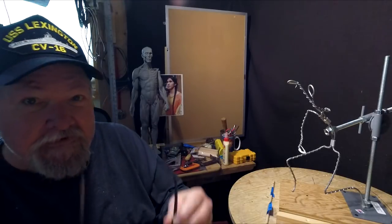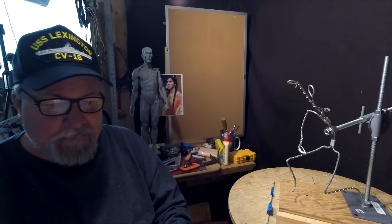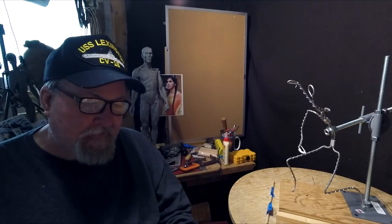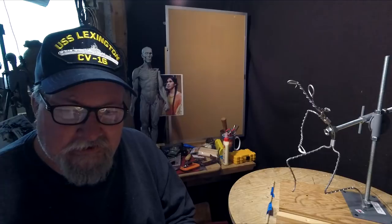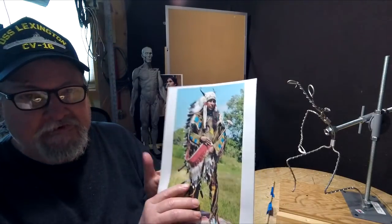Let me show you what I'm going to do. I'm going to put my glasses on for this. It's going to be a Cheyenne Crazy Dog Society leader that I'm going to do.